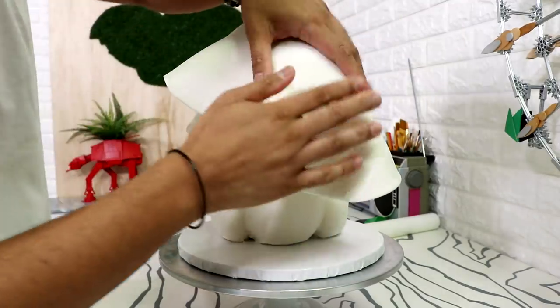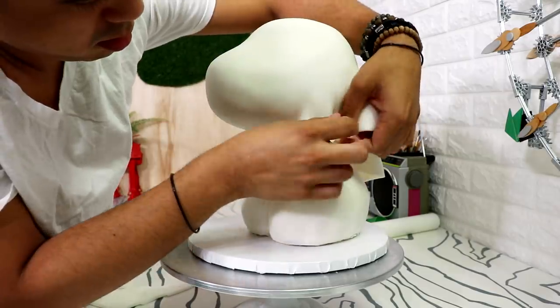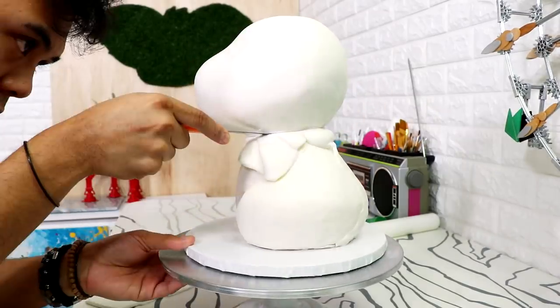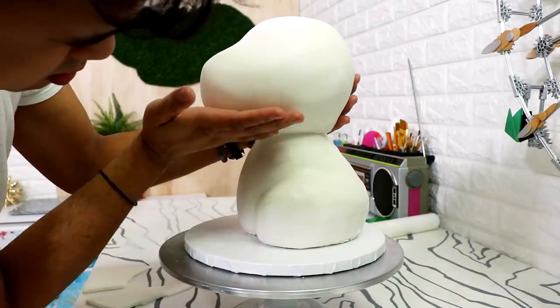The fondant around his neck I just blended into the bottom part of his head. Then I placed on another large piece of white fondant to cover his head. I'm not super proud of the way I'm covering this cake — I really don't know what I'm doing. But if you're looking to watch a little chubby Asian kid attempt to do a doggo cake for the first time on camera, I'm right here.